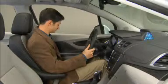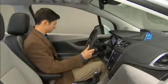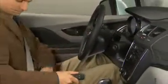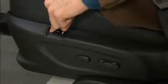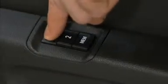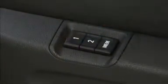If you change the seat or mirror settings from those stored using the numbered buttons, the new settings will be stored in the key fob transmitter when you turn the vehicle off. However, the original seat and mirror settings you programmed using the numbered buttons will still remain. Just press and hold the numbered button and everything will return to the original setting.